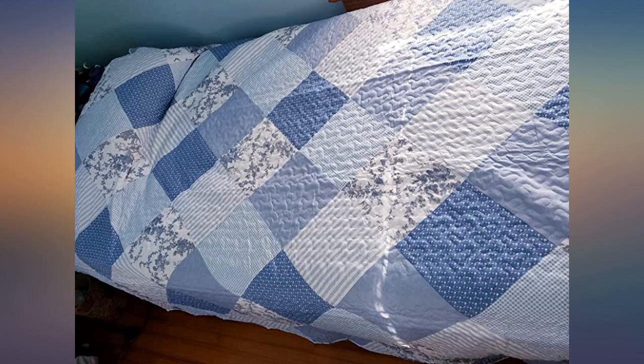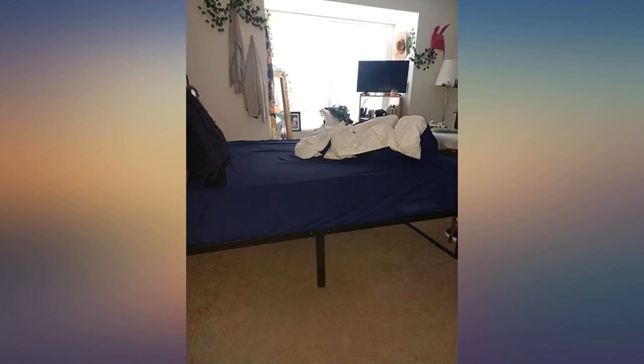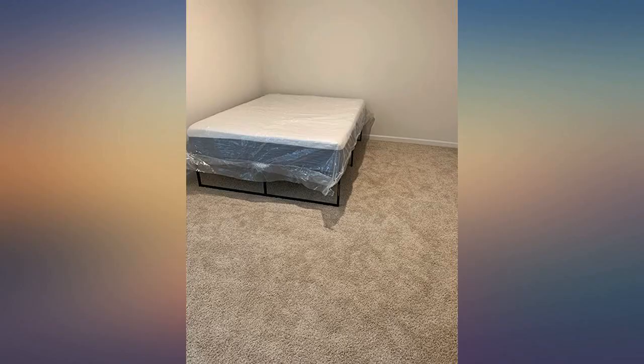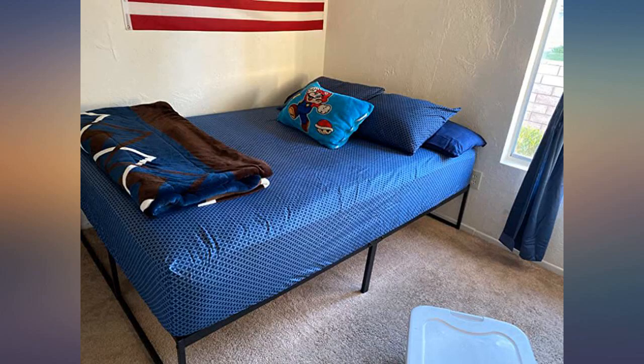So convenient to assemble. Had the bed set up on it within minutes. The frame and even the air coil mattress are perfect for a small space. As the description states, it really was under 5 minutes to assemble the frame — under 10 minutes to get it and the mattress out of their boxes and set up.